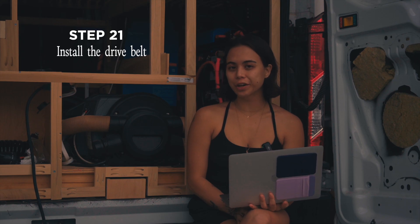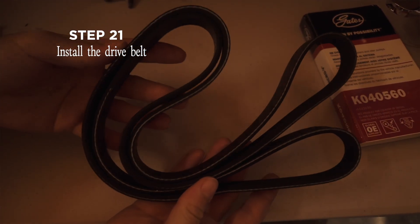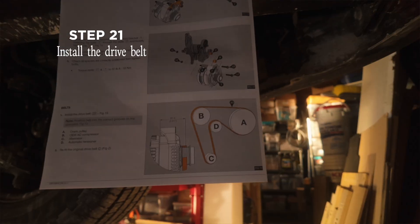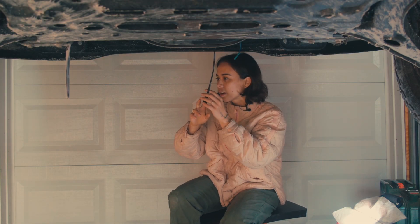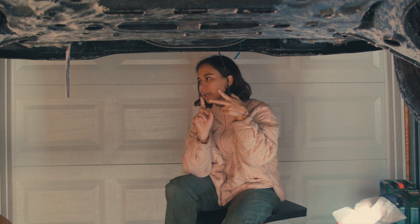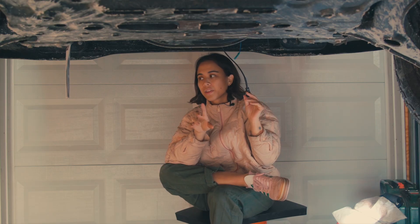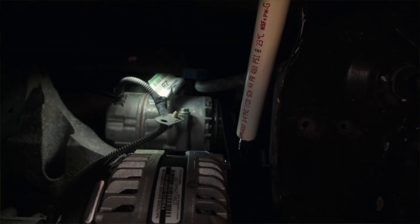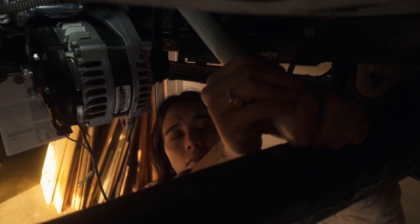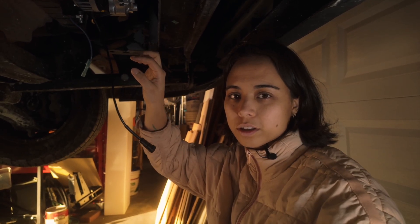At this point you've finished your secondary alternator installation, and the last thing to do is add the belt back on. This was actually pretty tricky. The belt goes around the crank pulley, the OEM AC compressor, the alternator, and the automatic tensioner. I put the belt over everything except the tensioner first, then I took a small breaker bar with a piece of PVC piping over it resting on the car frame so I didn't have to hold it up while placing the belt on the tensioner. Make sure the belt is on the grooves closest to the alternator.